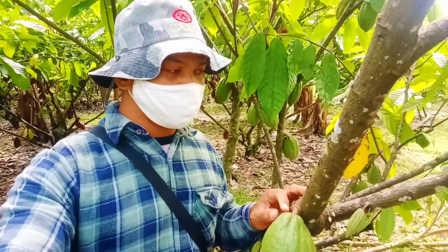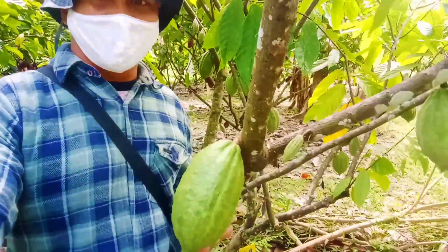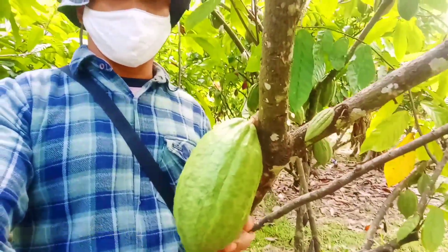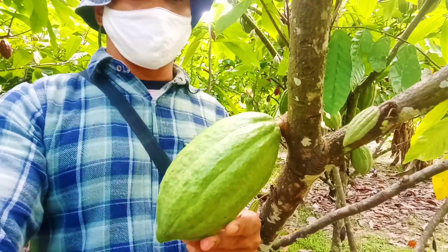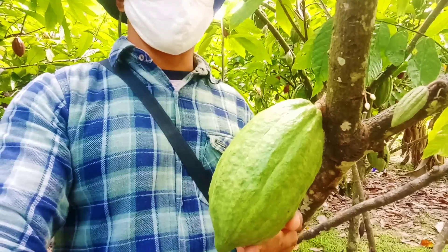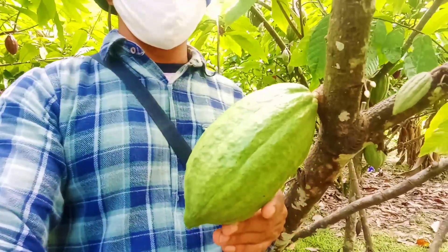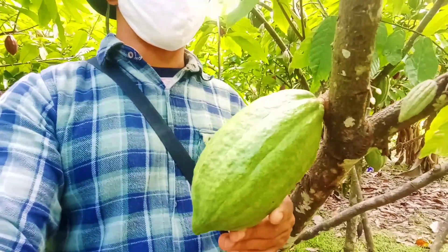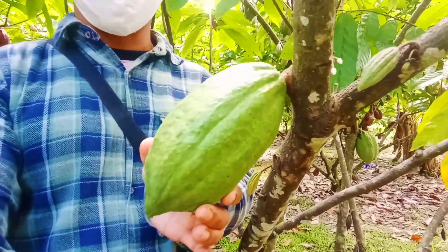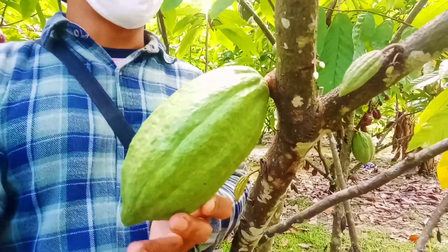Selanjutnya kita menemukan salah satu clone yang lain lagi. Namanya MCC 01 atau biasa juga disebut clone M01. Inilah penampakannya. Warnanya sama seperti clone hybrid tadi, cuma ini agak terang sedikit warna hijaunya. Buahnya lumayan besar, dia berbentuk opal dan berbentuk agak bulat di bagian ujung buahnya.